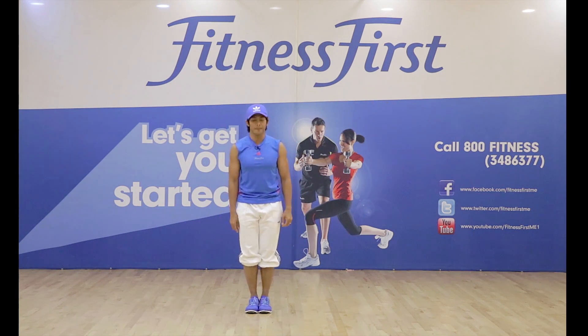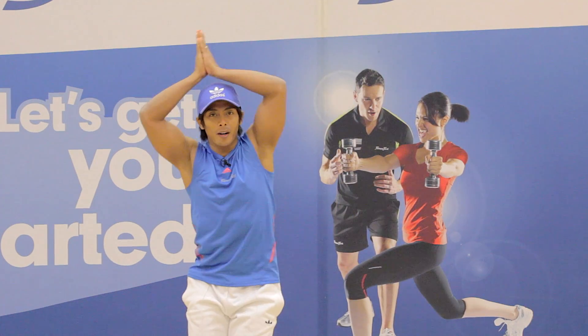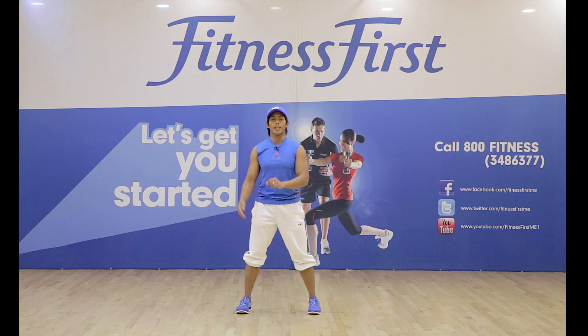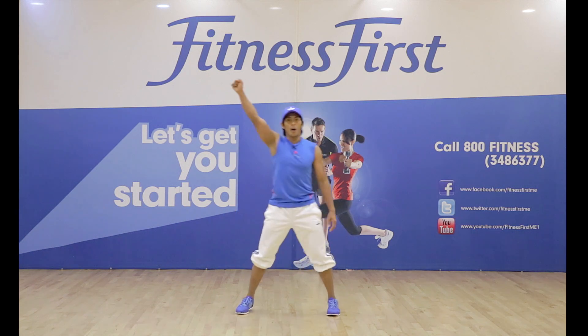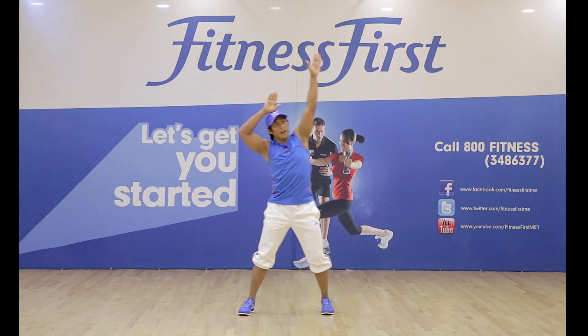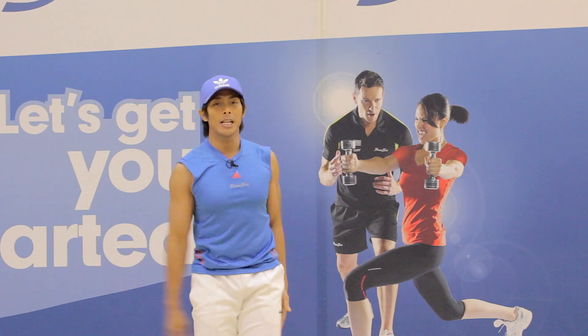A little bit faster — 1, 2, 3, 4, 5, 6, 7, 8. Again, 1, 2, 3, 4, 5, 6, 7, 8. Next move.